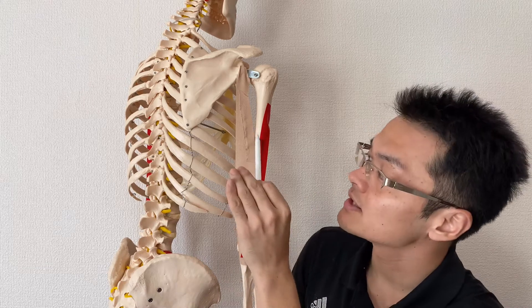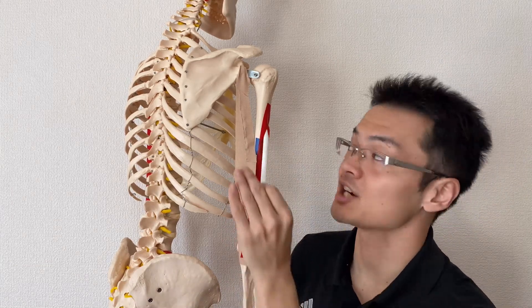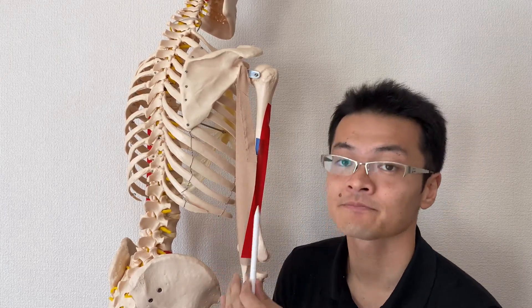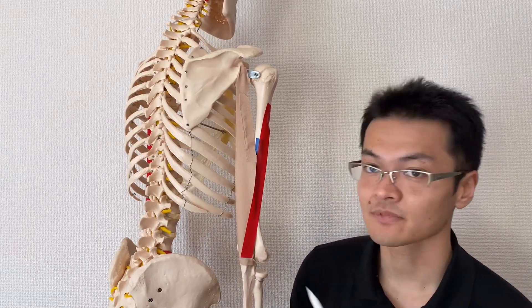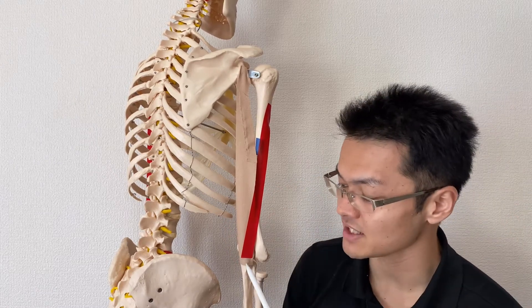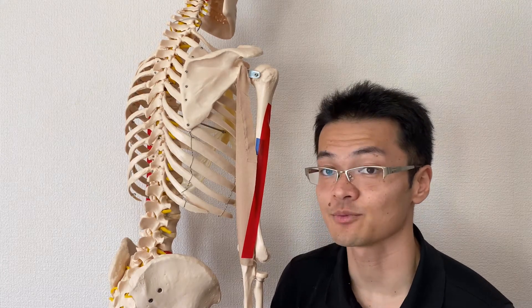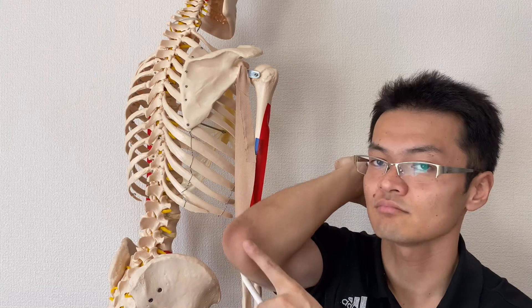The medial part and lateral part originate from the humerus. Then these fibers insert right here at the elbow. This place is called the olecranon process — that's the anatomical term — so remember, these attach on the elbow.